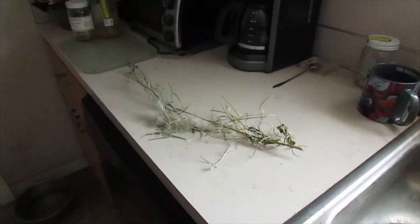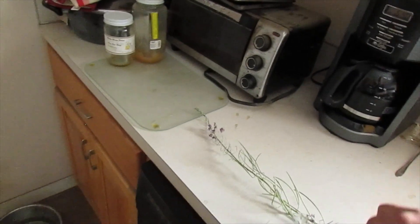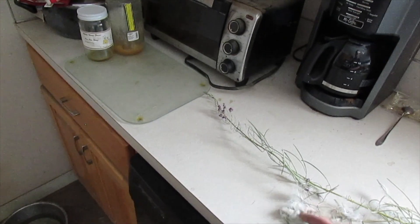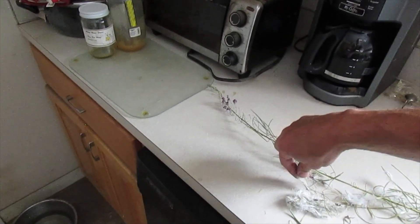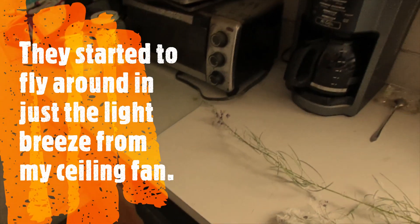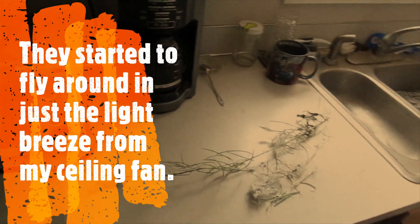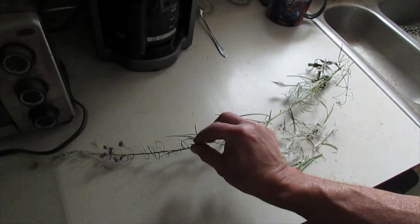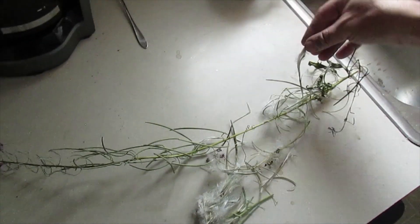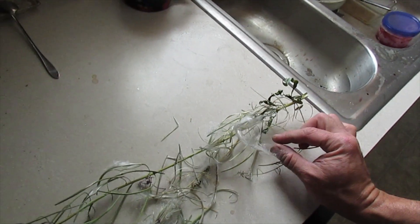We have right here the beginnings of fireweed seeds. They're very fluffy — they make dandelion seeds look heavy. The pods break open and each one has a little seed inside.